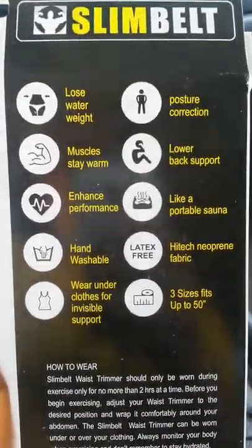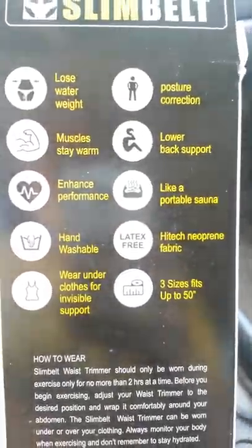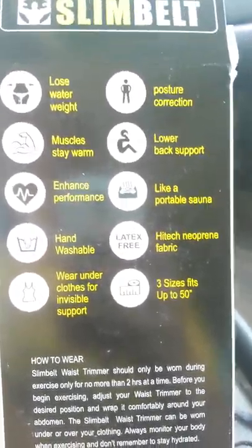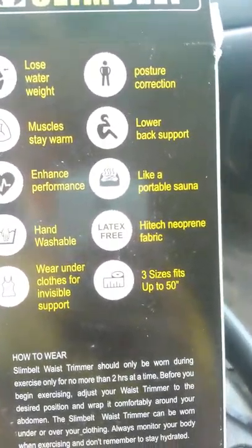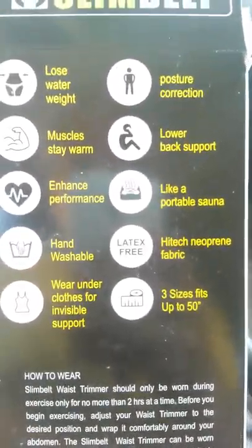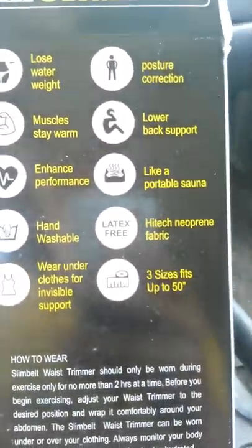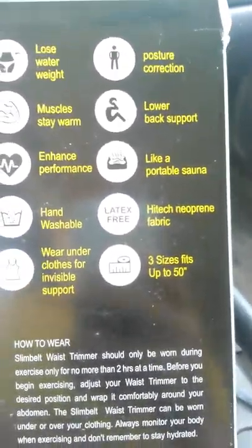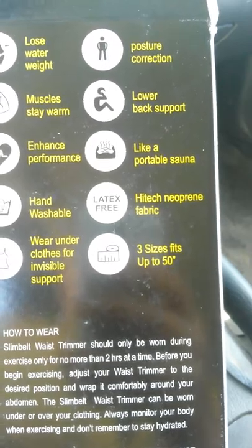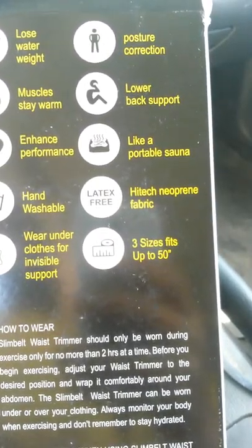This is the back of the package. It says it helps you lose water weight, it helps your muscles stay warm, it enhances your performance, it's hand washable, you can wear it under your clothes for invisible support, it helps with posture correction and lower back support. It's like a portable sauna — high tech neoprint fabric — and it fits up to 50 inches.